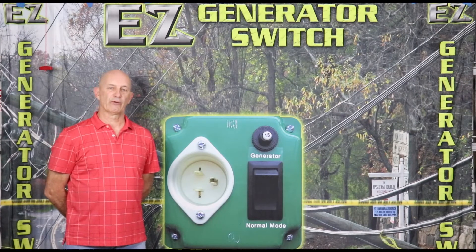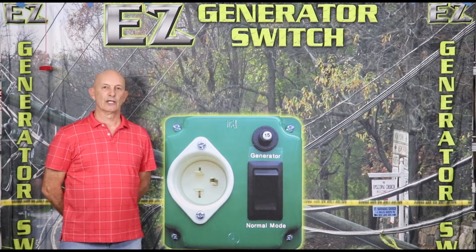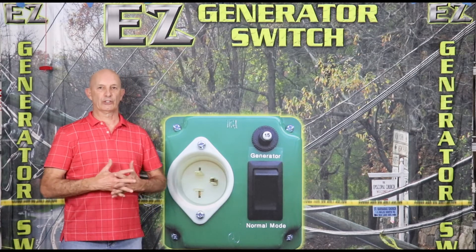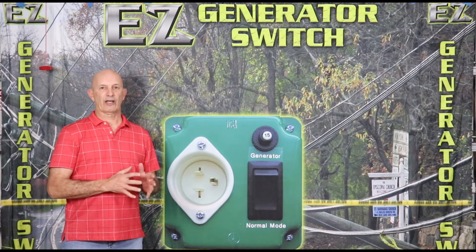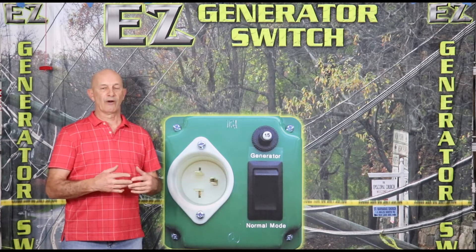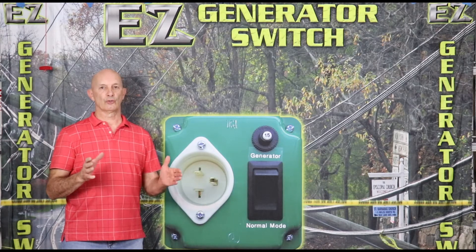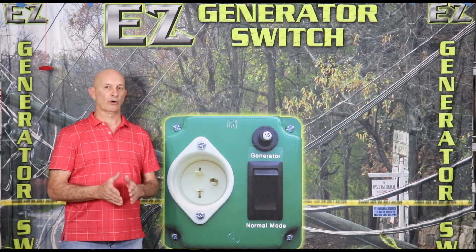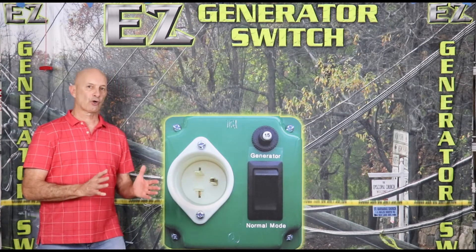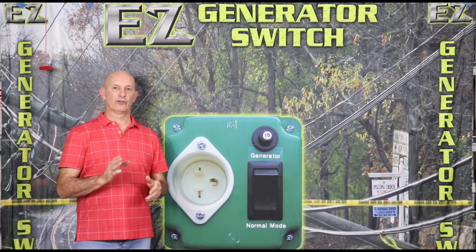Hi, I'm Kevin from Easy Generator Switch, and one of the common questions we get is: do I ground my generator? Normally I would tell you to go with the manufacturer's directions. However, for me, I think the safest thing to do is to ground your generator, whether you have a bonded neutral generator or a floating neutral generator. That ground — not to be confused with a neutral — is really for your safety.